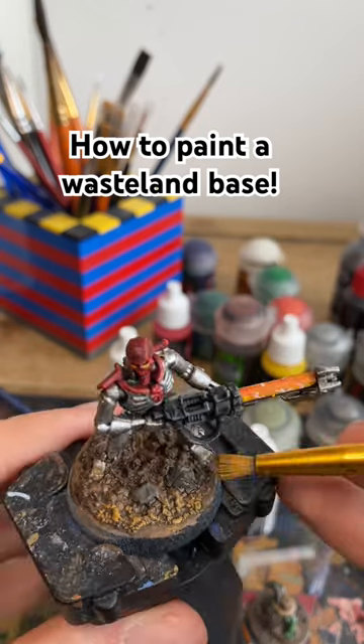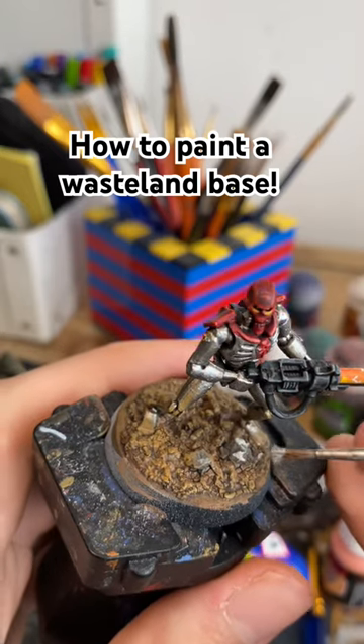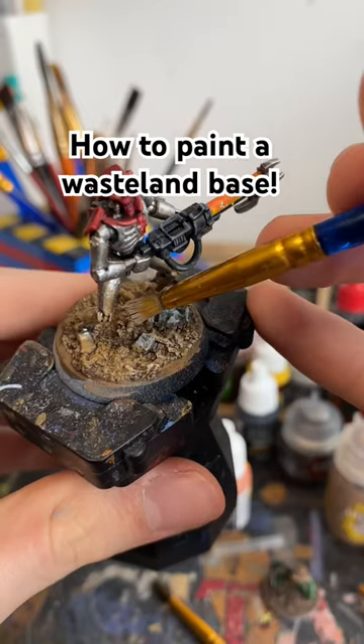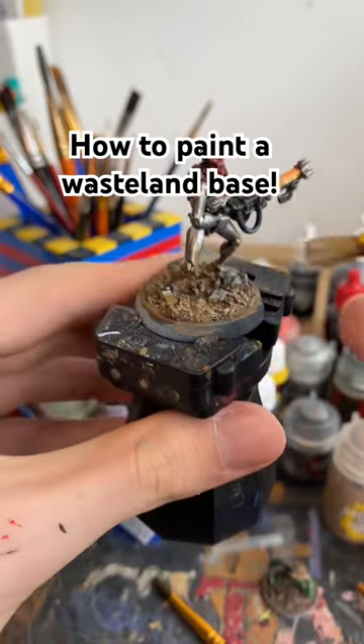On to highlighting — I'm using XV88 on the earth, and then realized I didn't finish the rocks so I put some grey on them. Then a mix of Raktar Flesh and XV88 on the earth. This is the final dry brush highlight.